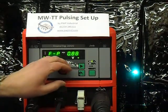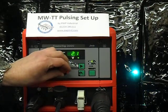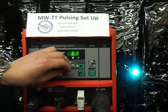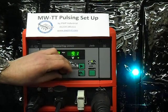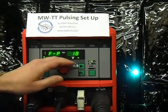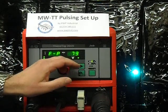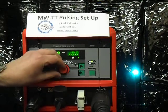Bringing it back up to one pulse a second, and now going beyond to two pulses a second, five pulses a second, six, ten. We can continue upwards until you virtually can't see it — up to 100 pulses a second and beyond.